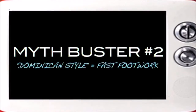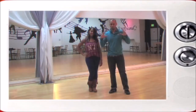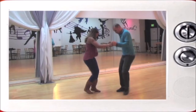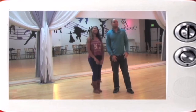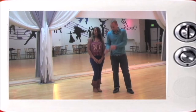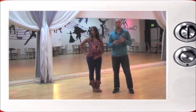A lot of people think that Dominican style is a whole bunch of flashy, fast footwork. When you really, really, really watch Dominicans dance or people in the Caribbean dance, they don't do that. That stuff is for Hollywood, for the stage, for performances. But everything that we're doing here is for social dancing, and that's not how they dance. As a matter of fact, I'm going to show you an example.